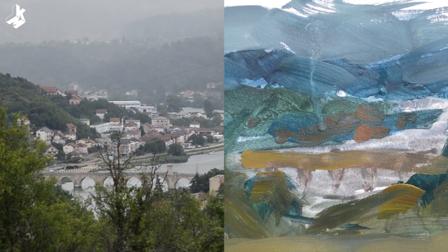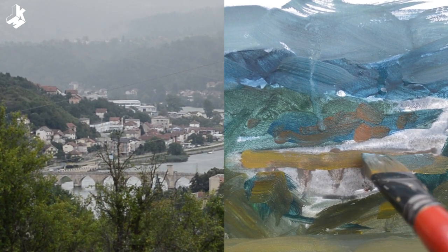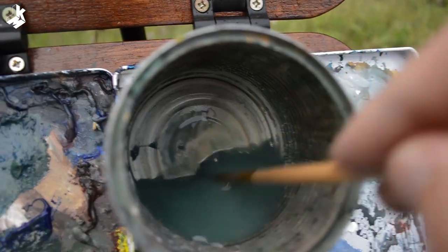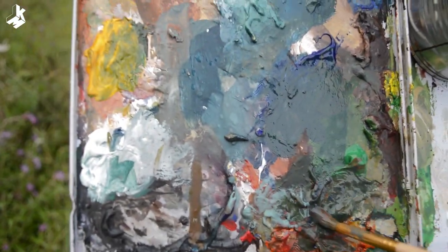I have only one day to paint it because I'm going home tomorrow. It's going to rain soon, so I have to be quick.